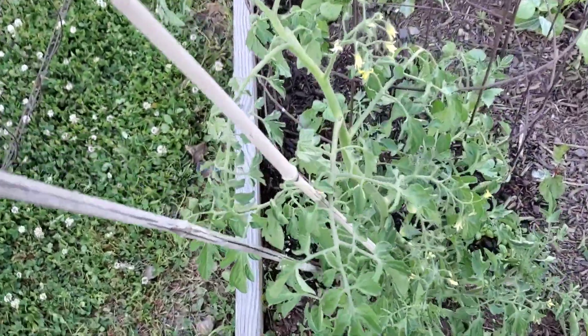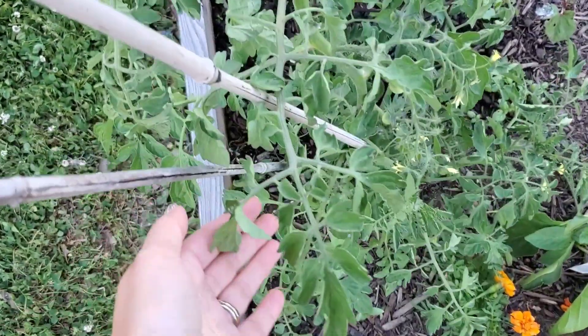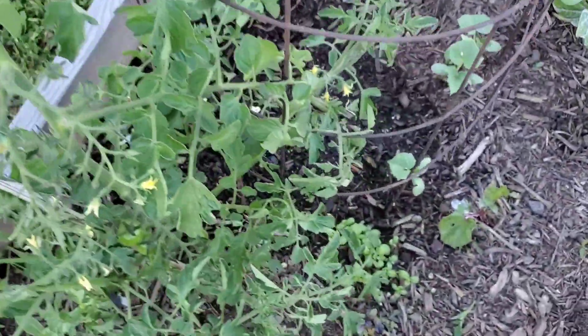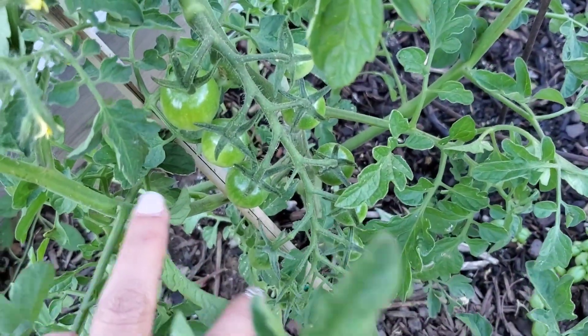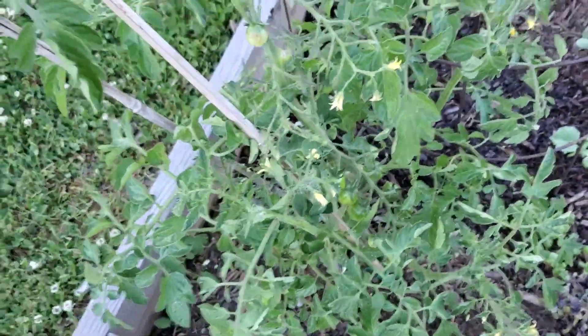This is my cherry tomato plant. This was looking so beautiful and healthy until the wind yesterday, and now it just looks kind of sad. I'm hoping it will recover, but I do have tomatoes on it. Look at those guys — we're going to have a caprese before we know it. My husband will be super excited about that.